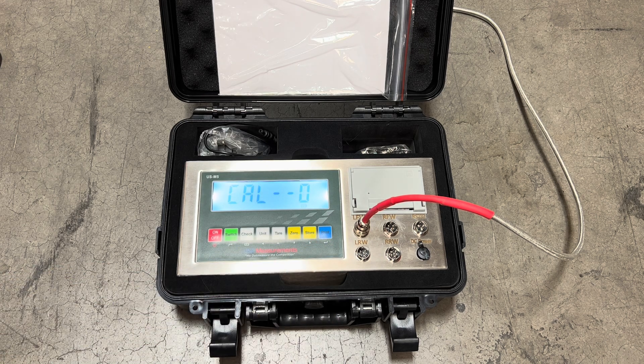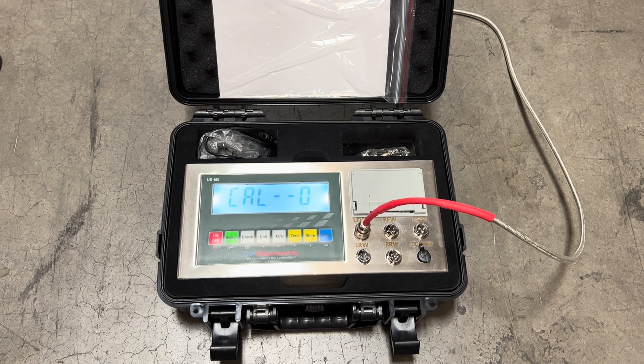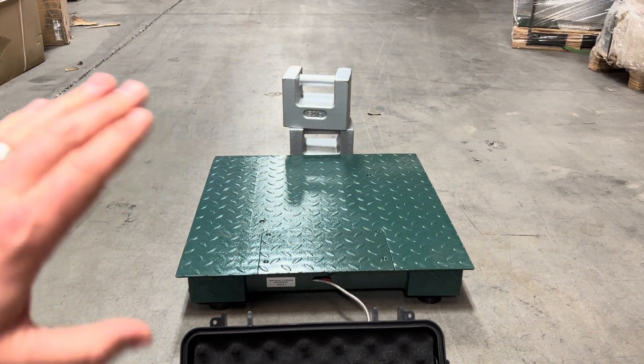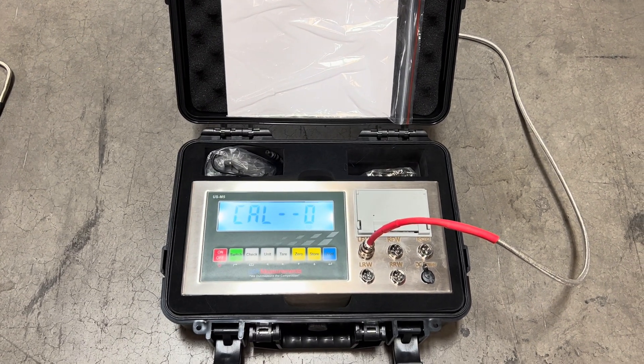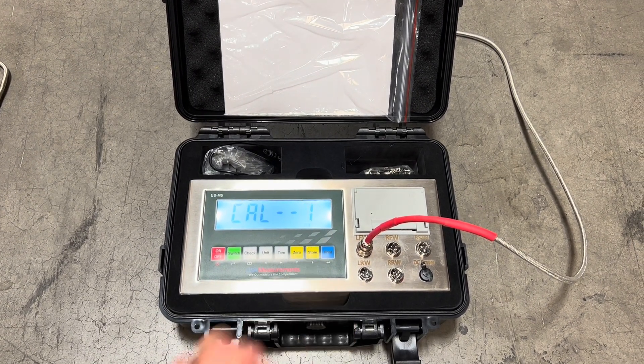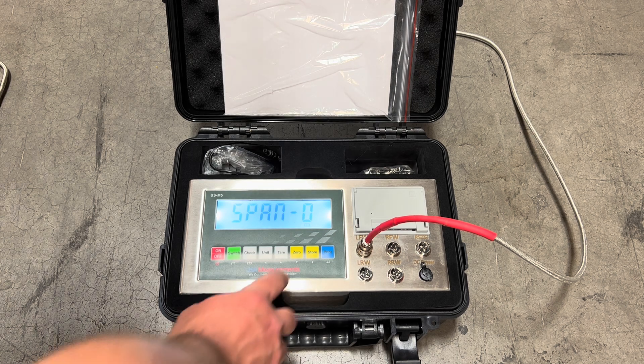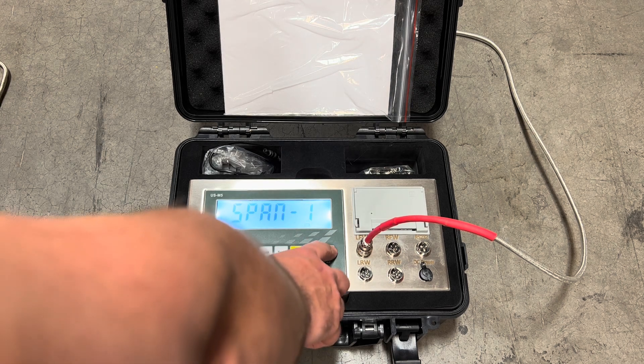Now this is going to be our zero point calibration. Before we proceed, make sure the platform is empty and there's nothing on the scale at all. Then we're going to proceed to the next step by pressing the zero button, change it to the number one, and hit print. Once that's done we're going to hit store and then print.